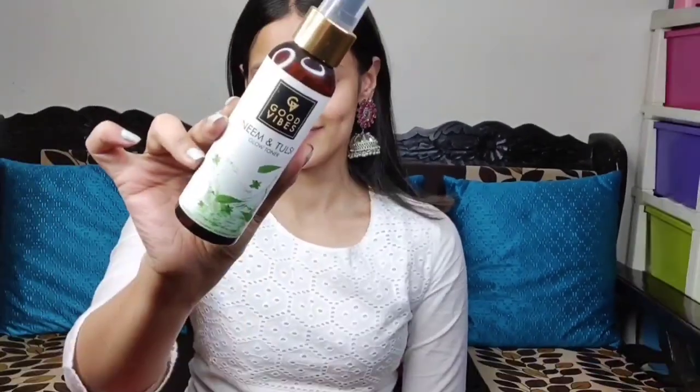To start the makeup, I first used wet wipes to clean my face so that all the dirt gets removed. After that for toner I used the Neeman Tulsi toner — it is very soothing and calming.